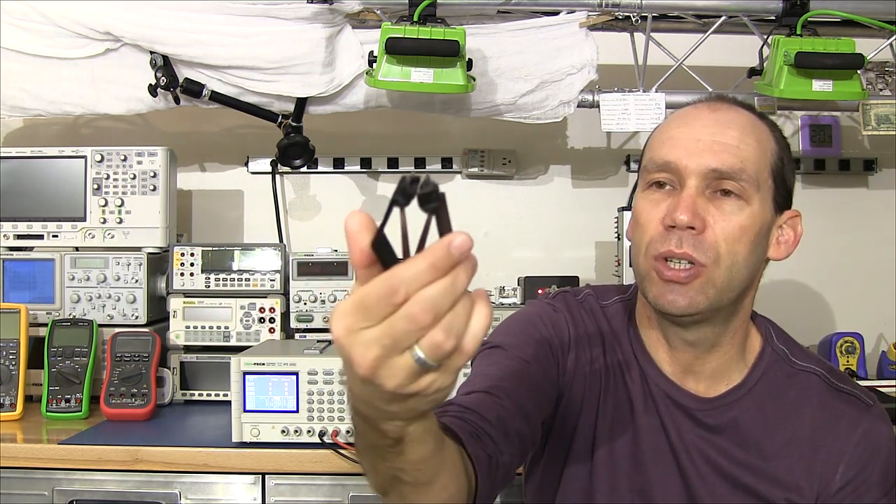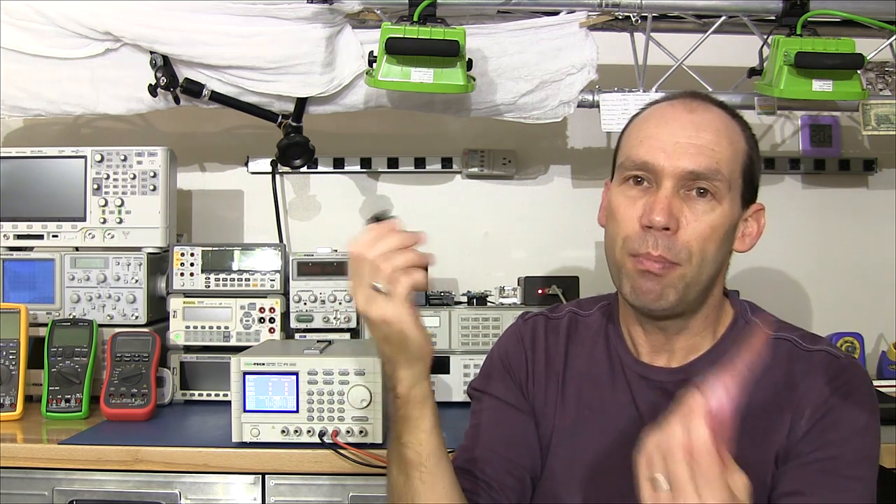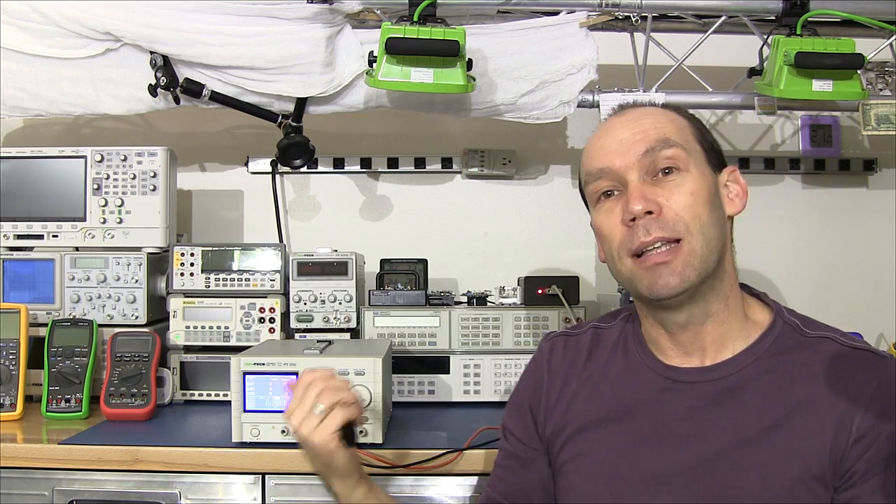I've just purchased a set of IC pullers off Amazon. So we're going to jump in, pull out the old ICs, put these in and see if they resolve the problem. Let's get down to the bench.